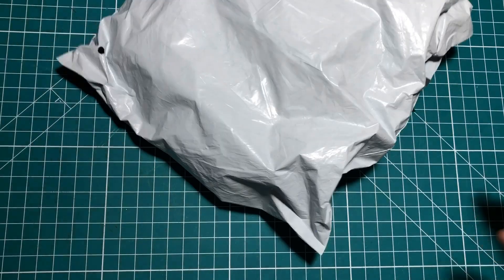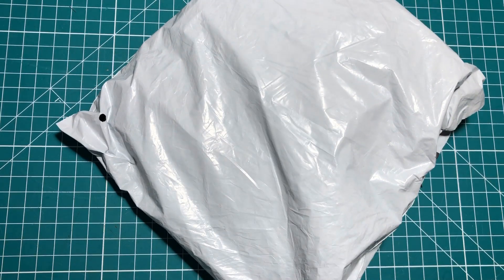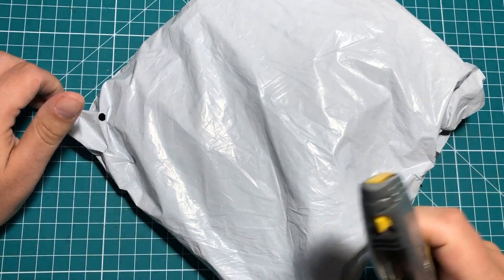Hey everybody, I hope you're having a fantastic day. I've got one of those multi AliExpress packages and a few more things coming in the mail, so I figured let's go ahead and start a mailbag.